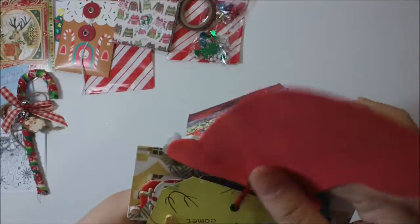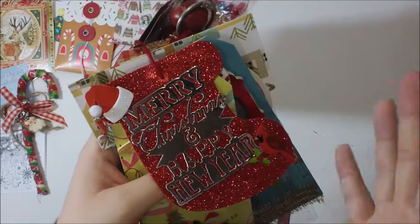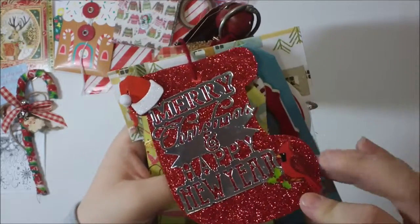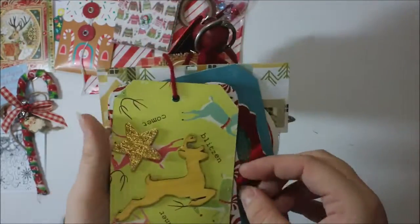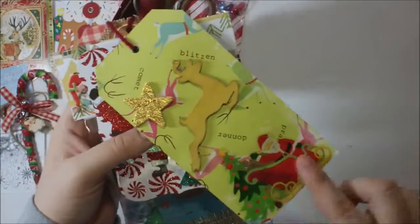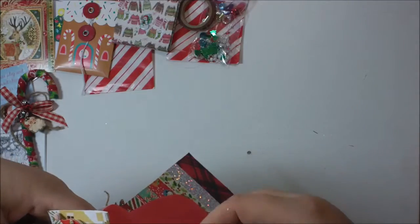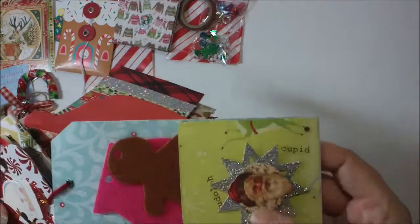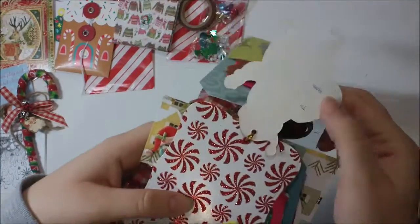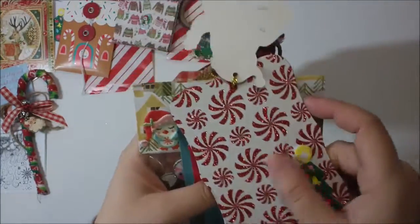Then there is this foam glitter stocking — it says 'Merry Christmas and Happy New Year' — with a little Santa and a cardinal. Then there is this one with all the reindeer names, and Santa down there — beautiful star again. On the back there are a couple of felt pieces — gingerbread and a mitten — that's cute. Then there is this Santa tag which is super cute; she left it blank on the to-and-from. And then there's this tag — super adorable, I like that paper.